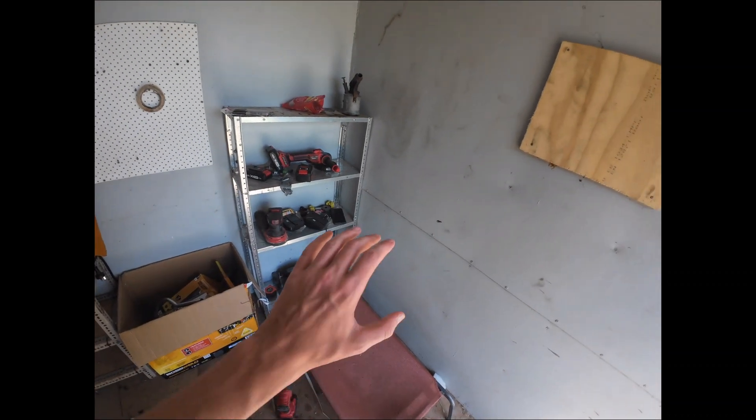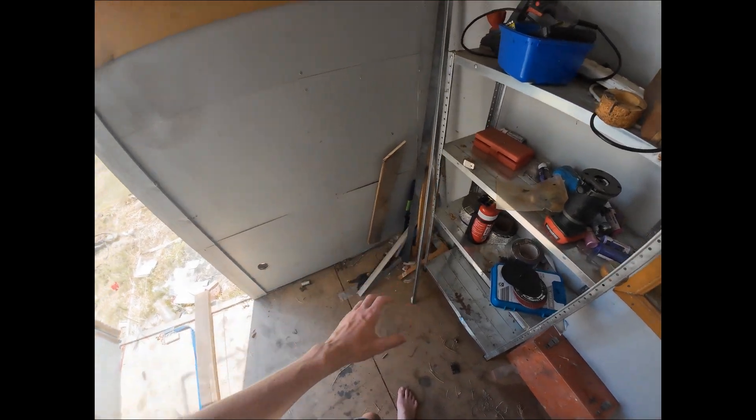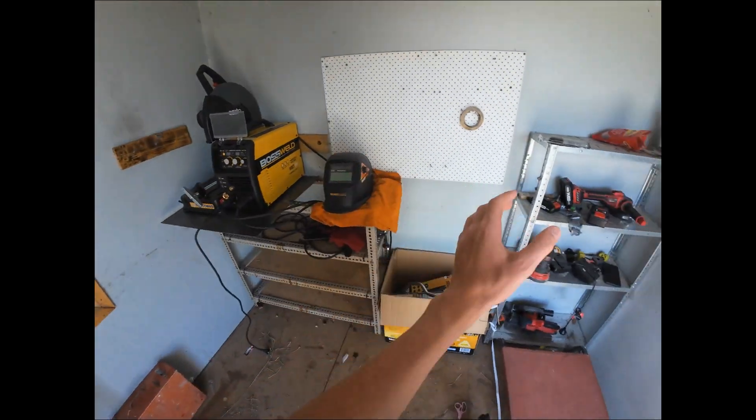I've got to take all the stuff out of this shed, build a table, set up my gas canister, take all the shelves out, take everything out, and clean it out.